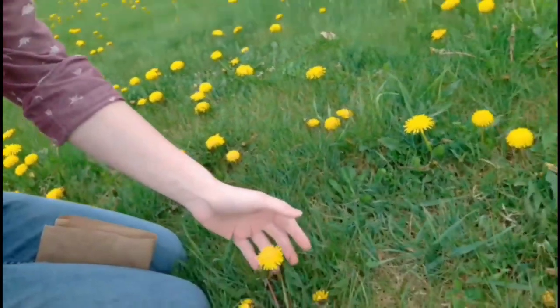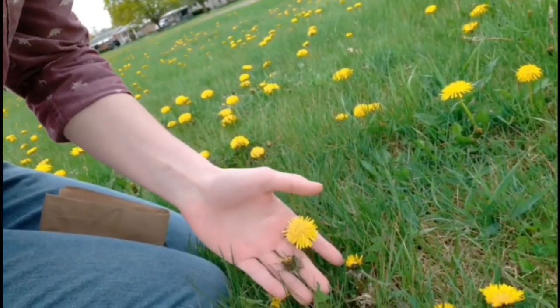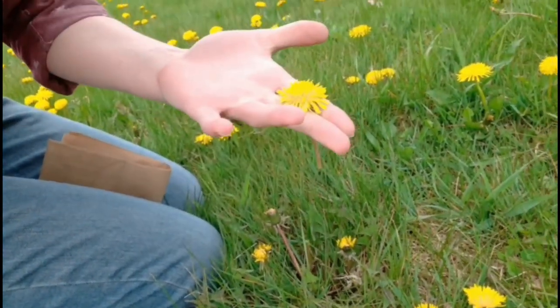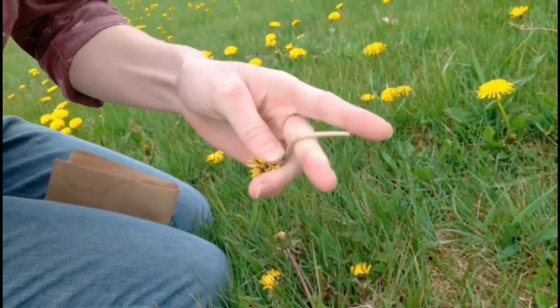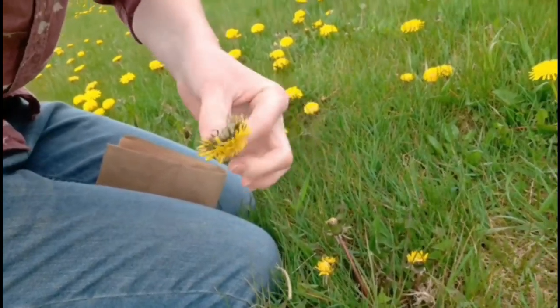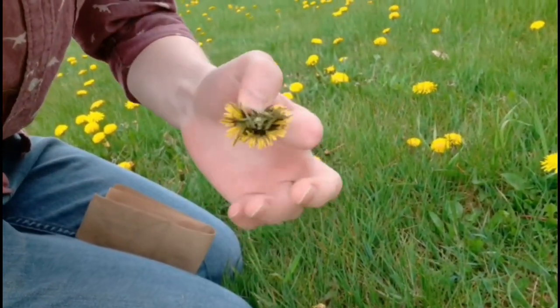You don't want any leaves — you just want the head of the dandelion. You just pop it like that. You can pick the stem off by pinching it, and you just want the dandelion head like that.